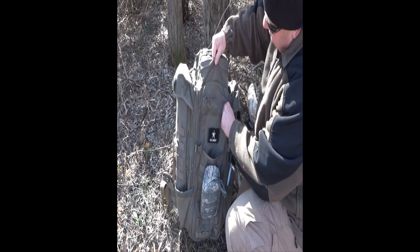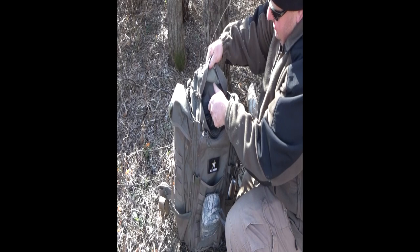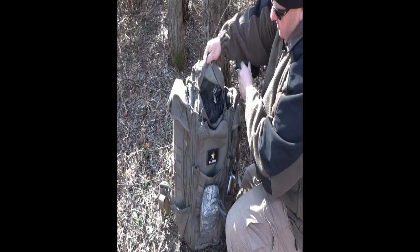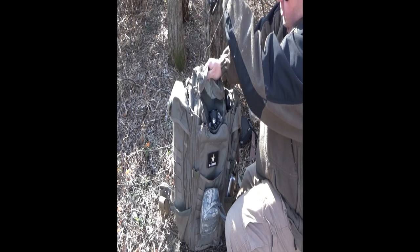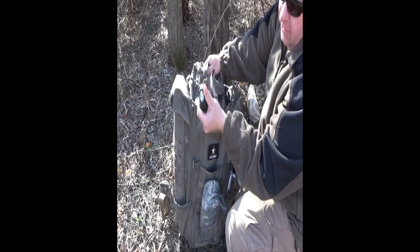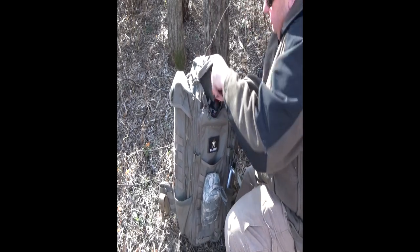On the top of the pack, this is where I keep my fire starting equipment — some fire starters, paracord for the tarp, and a flashlight. I like to always be ready as much as possible in case something happens while I'm out here and I have to spend the night.